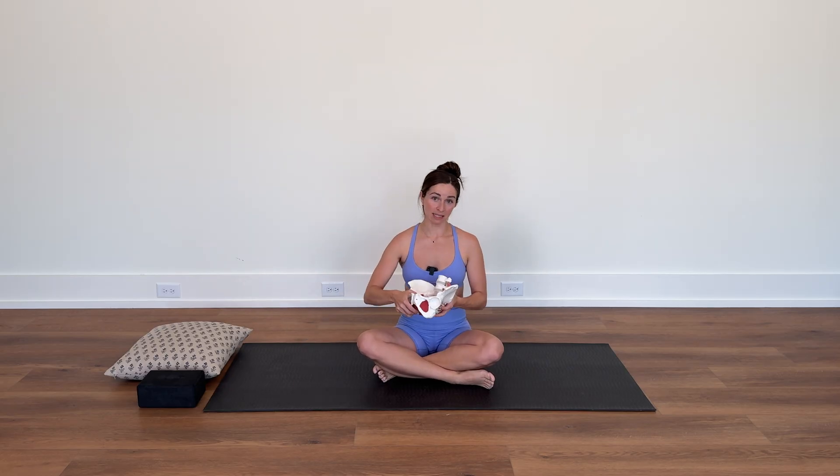Why is this so important for your pelvic health? Your diaphragm sits at the base of your ribs and your pelvic floor sits at the base of your pelvis. When you inhale and your diaphragm lengthens and lowers, your pelvic floor also needs to lengthen and lower to maintain proper intra-abdominal pressure. The diaphragm and pelvic floor work together like a piston — when the diaphragm lowers, the pelvic floor lowers; when the diaphragm recoils, the pelvic floor recoils up and in.